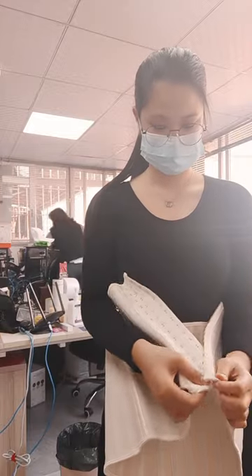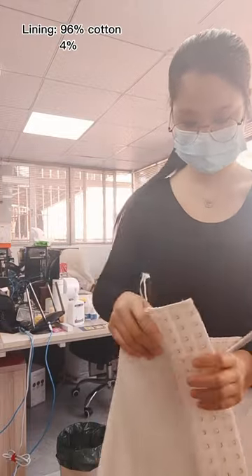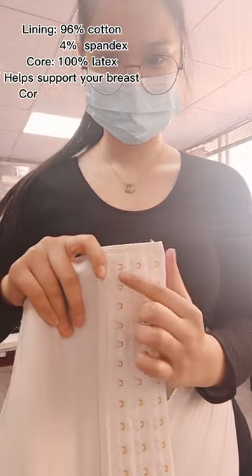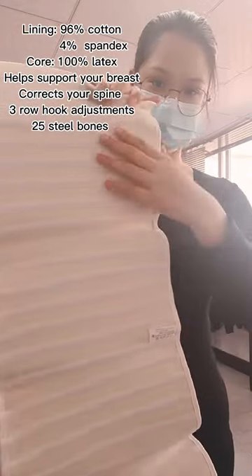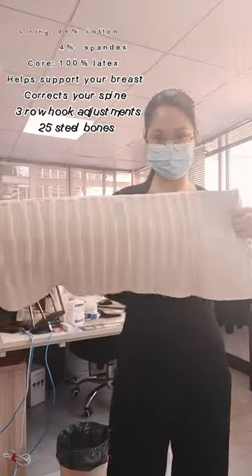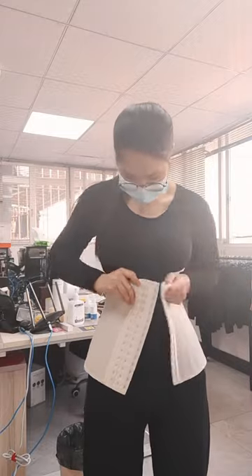For this type of waist trainer, you can see that the hooks here are gold-colored, which makes the design really pretty. This one has stereo hook adjustment, so you can really adjust it however you like.